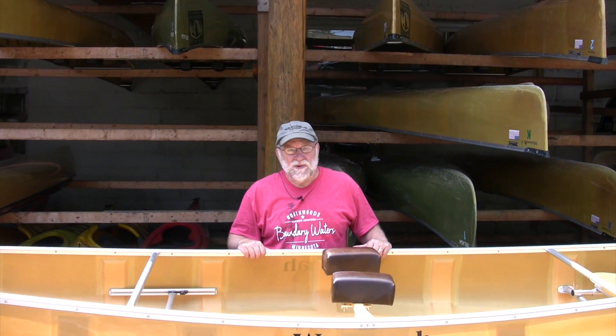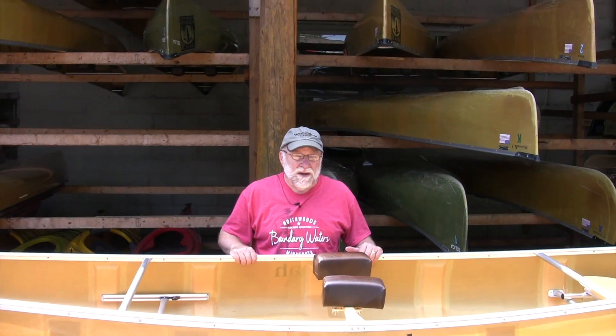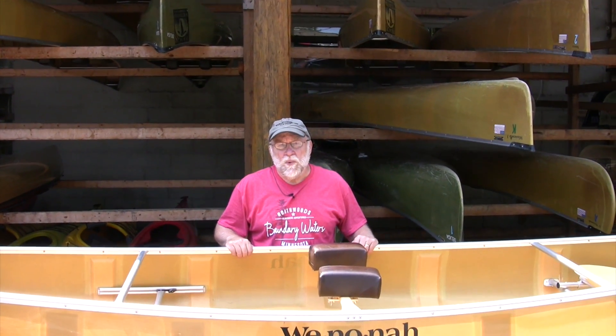Hi, this is Steve Schoen from Paragus North Woods Company, talking to you from up here in beautiful Ely, Minnesota. We're home of the Boundary Waters catalog, and today I'm going to talk to you about our rental canoes.